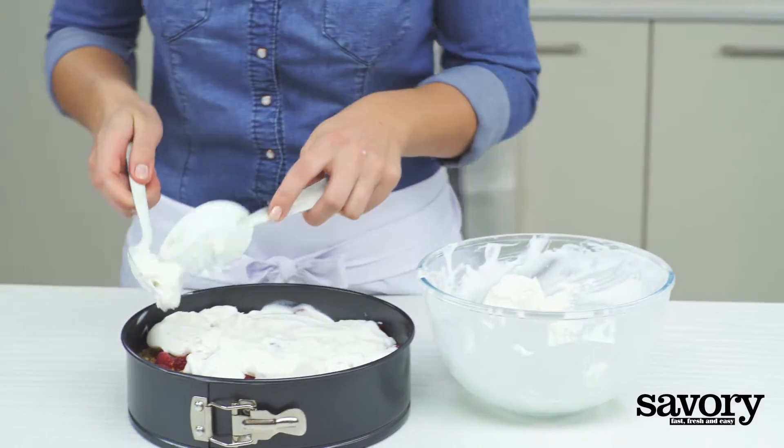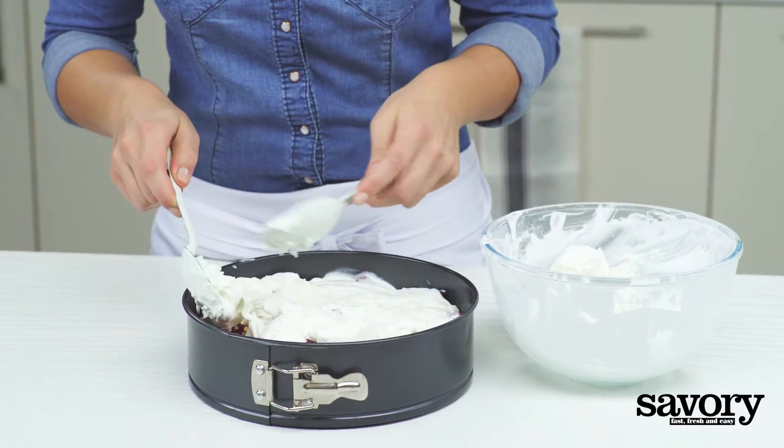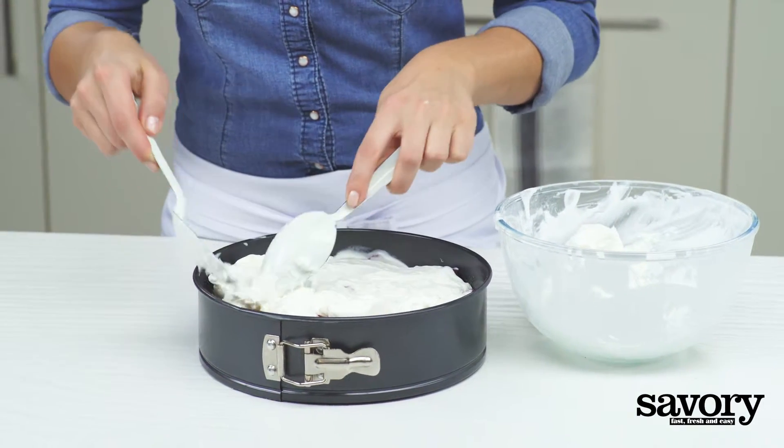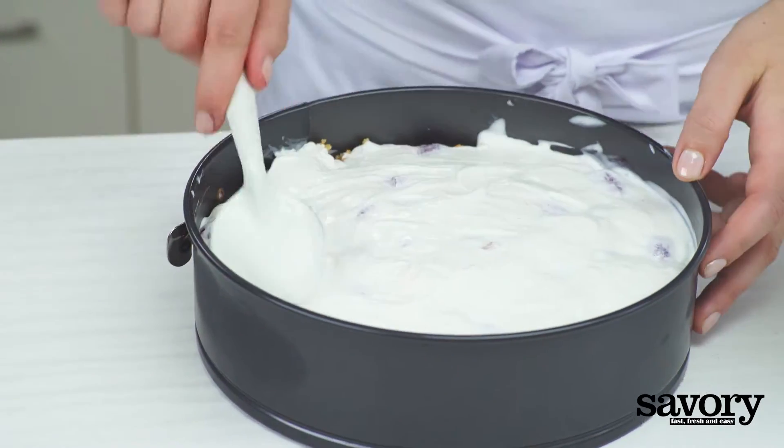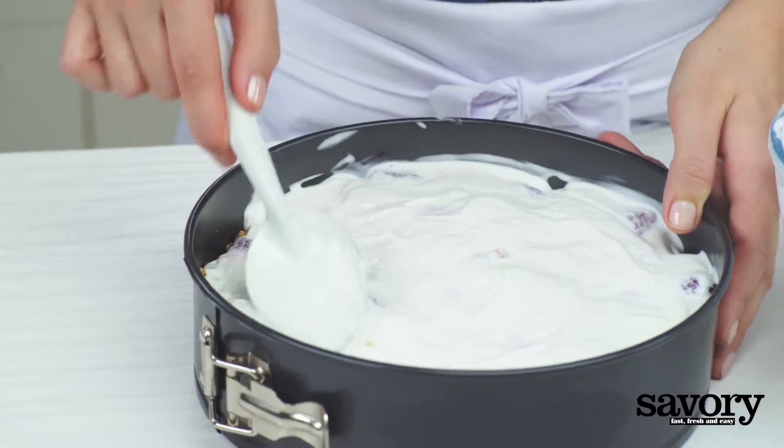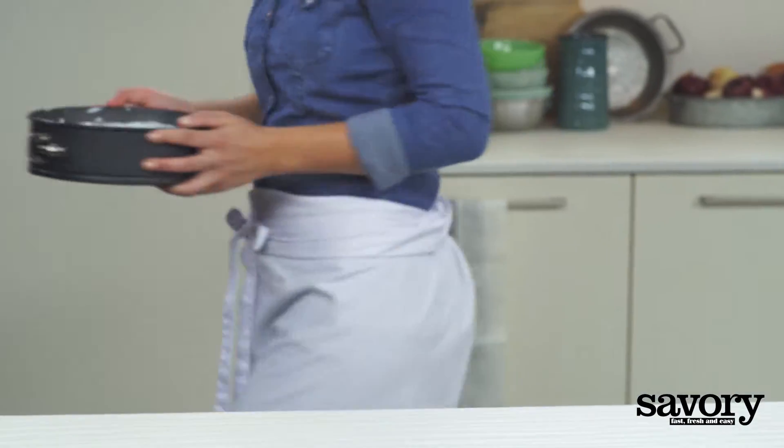Top with the second carton of frozen yogurt and smooth the top with the back of the spoon. Freeze for 5 hours or overnight.